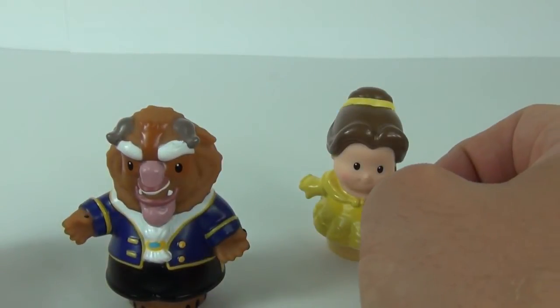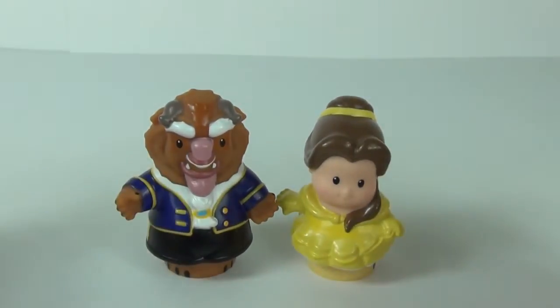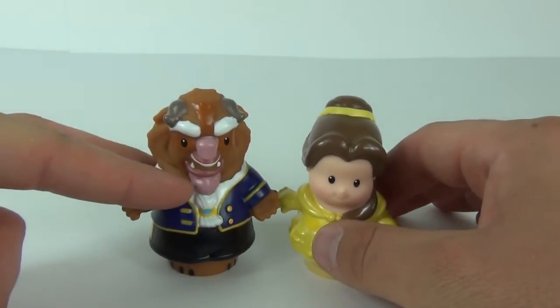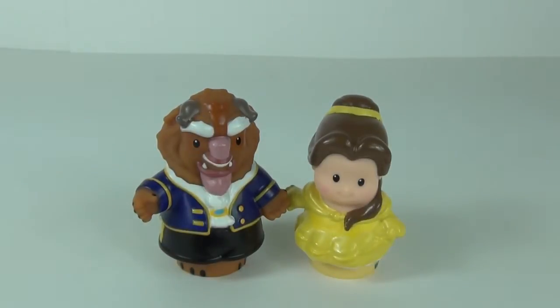From the Disney line of Fisher Price Little People — these are okay on their own, but I really do think you need the palace to get the full money's worth and effect from these toys. All that being said, they are really cool Disney characters.